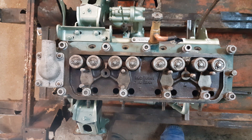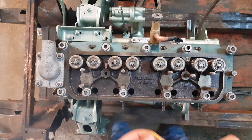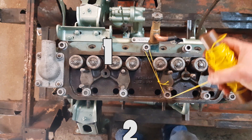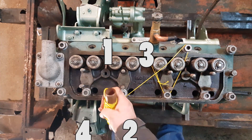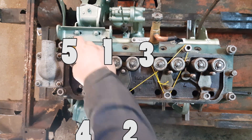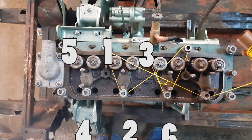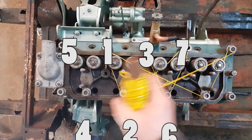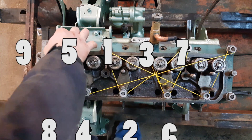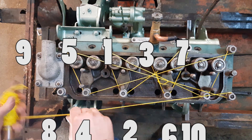There's a funny pattern you follow when you tighten down the head bolts, and this is to evenly spread out the pressure as it tightens down. So you start off here at number one and you go down to number two, up to number three, over to number four, up to number five, over to number six, up to number seven, over to number eight, up to number nine, come way over here to number ten, and then jump back over here to number eleven.